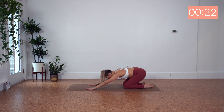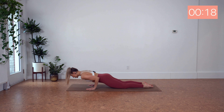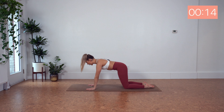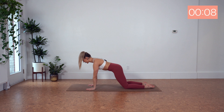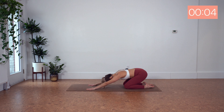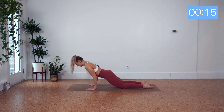Strengthening and toning through the back of our arms here. Making sure our breath is flowing.